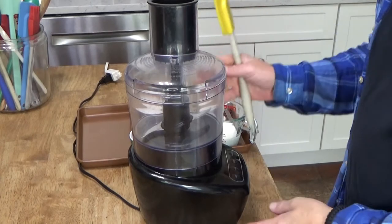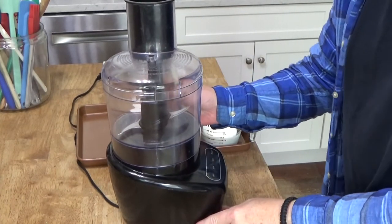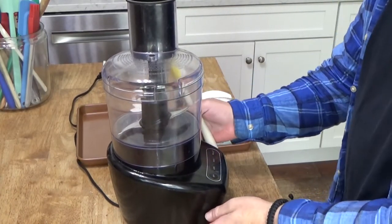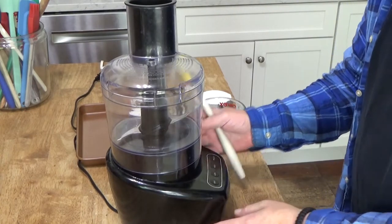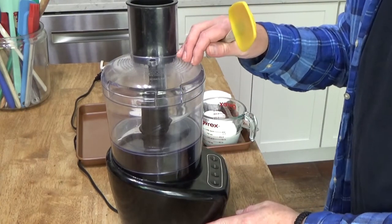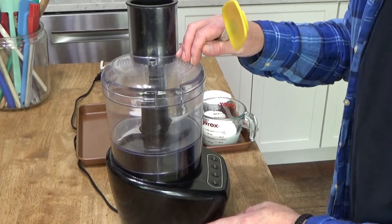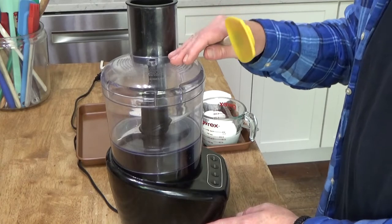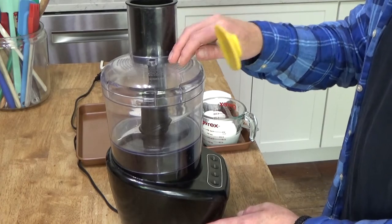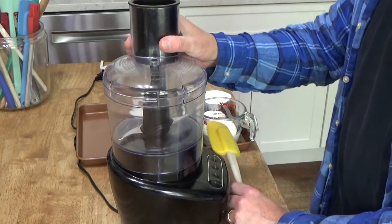This is my little 8-cup Black & Decker food processor that I paid $37 for on Amazon, and it does everything that my $300 12-cup Cuisinart food processor can do. In fact, I think it does an even better job than the Cuisinart.